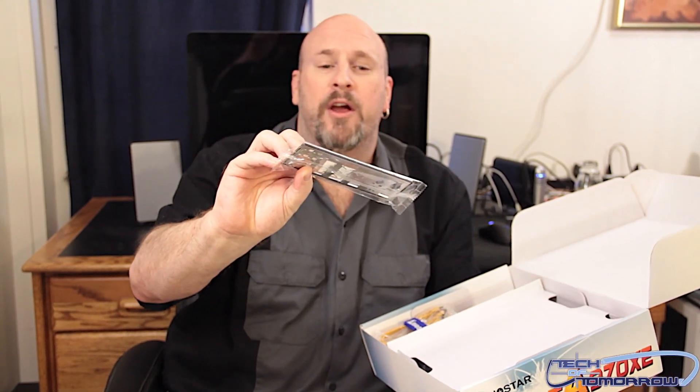We have the rear I/O shield. Pretty simple rear I/O — it does say what's on it, but it's not very color-coded.